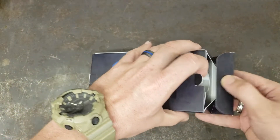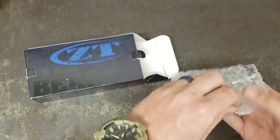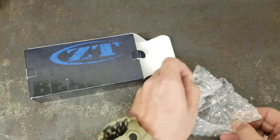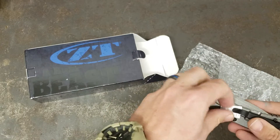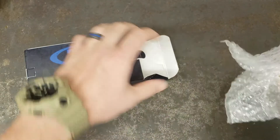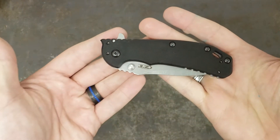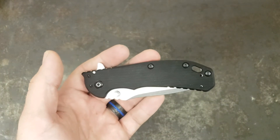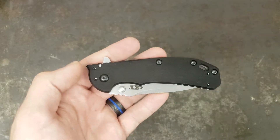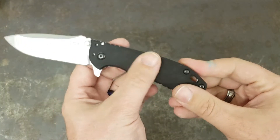So let me get it open up here for you. Knowing that it's been discontinued, if you are interested in this one at all, make sure you get one while you still can. So there we have it — pretty nice. This is the ZT-0566 in stonewash, black G10.